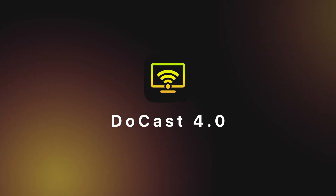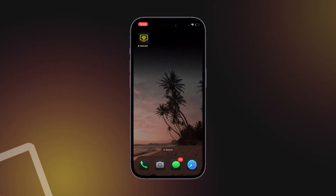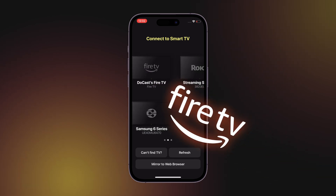We introduced Doocast version 4.0. This is the biggest update ever of the best app for screen mirroring iPhone to TV.